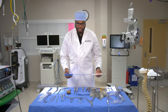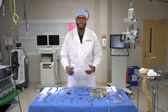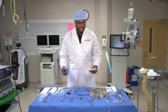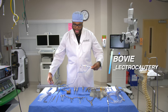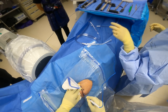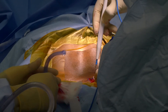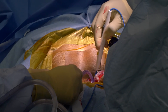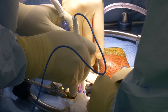Probably the instrument on this table used by the most specialties is the bovie electrocautery. Used in general surgery, cardiothoracic surgery, ENT, and more. This device can coagulate or stop bleeding, or it can be used to cut the skin. It has a cut portion and a coagulation portion, and you can set different parameters — like 30 or 40 millimeters — to control the level of electrocautery being applied.